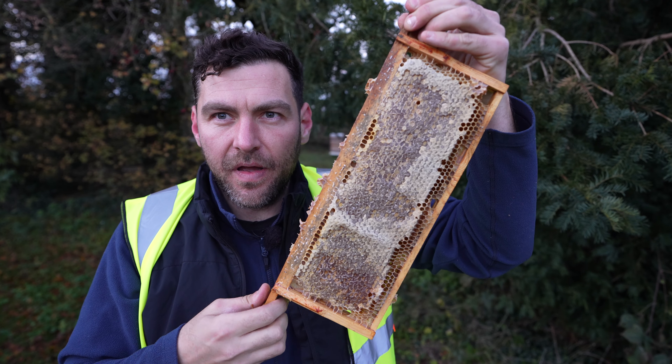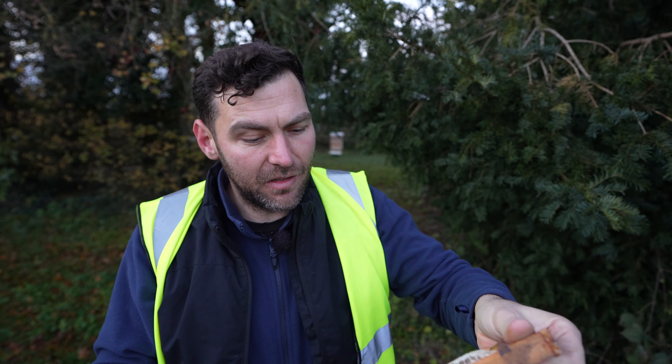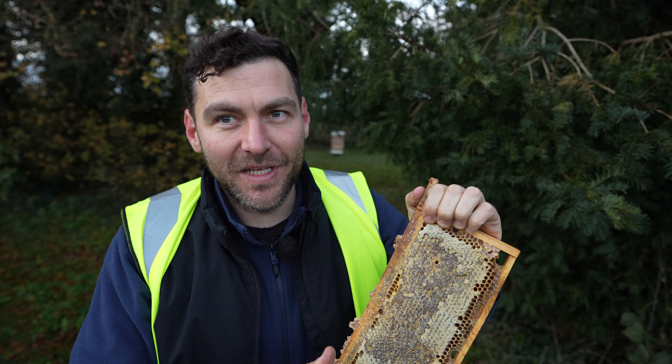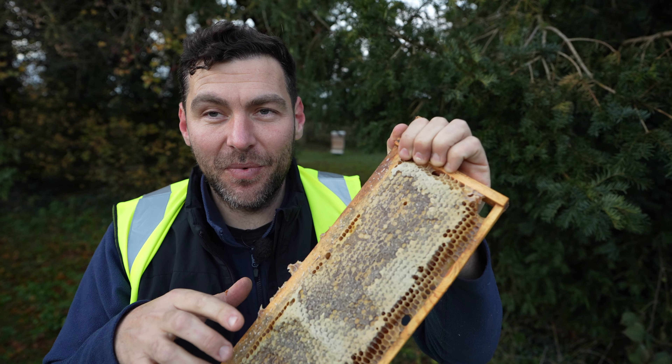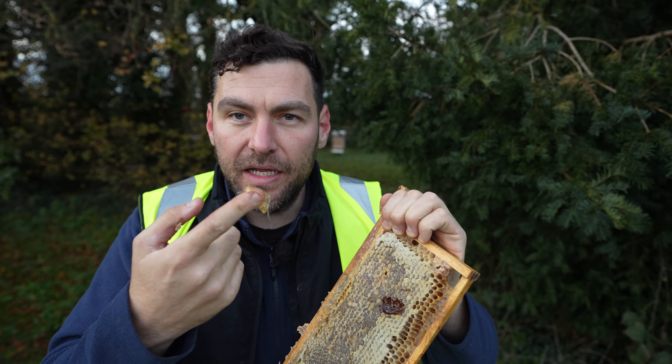Look at this frame of honey I just found. I feel really bad snooping around the beehives, but they did say I could look and I found a super of honey. I don't think there's any bees in here but they might be further down — at the moment it doesn't look like it, but there's still some really really good honey.